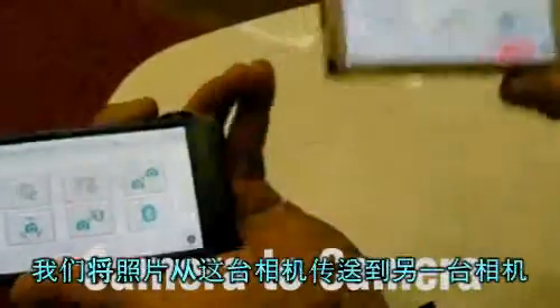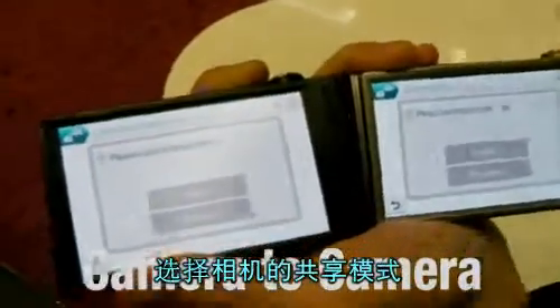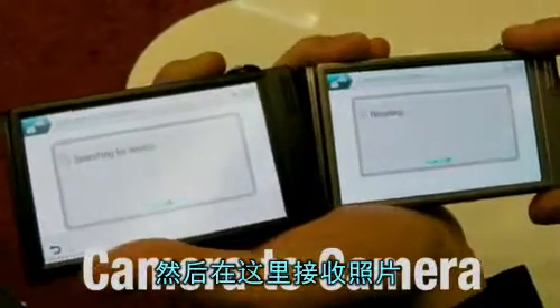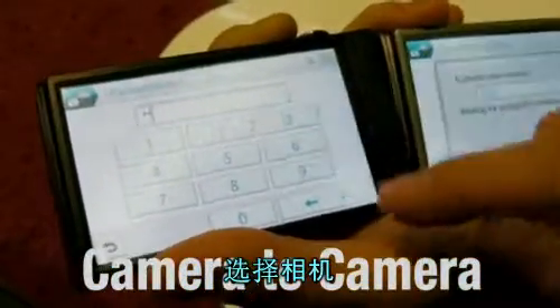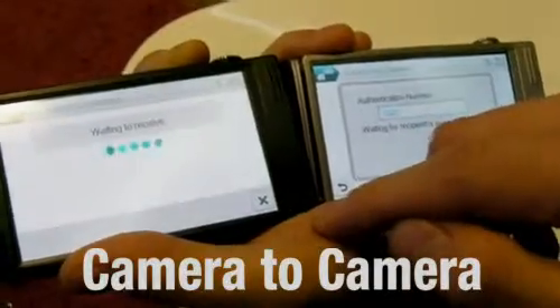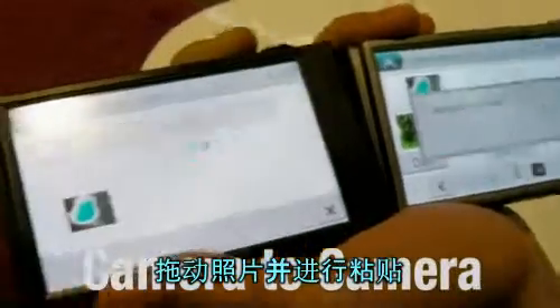I'm going to send a photo from this camera to this camera. I'm choosing the camera share mode now. Sending from here, receiving here. Selecting camera.